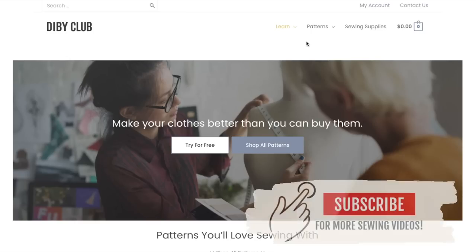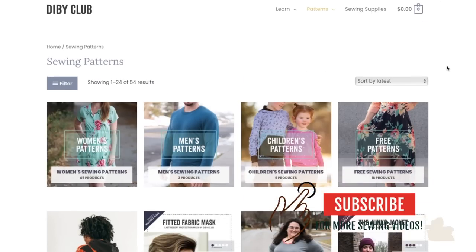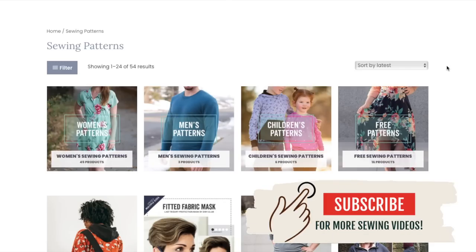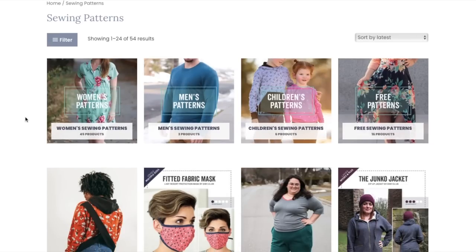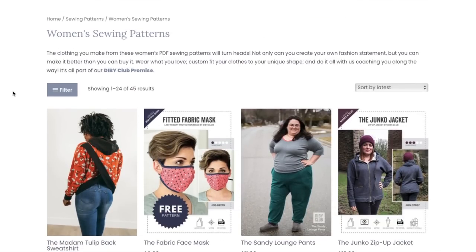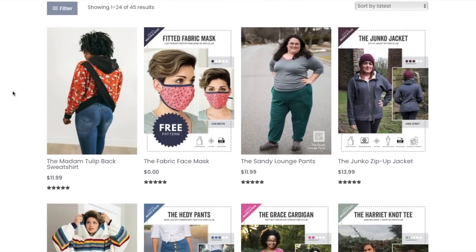Before we get into it, if you guys would make sure that you are subscribed and click the notification bell to get notified of when I post new videos, and then of course give this video a like so that YouTube will show it to more people. We are gonna take a look at the women's patterns. I only review women's patterns on First Impression Fridays simply because I don't really know how to review the other patterns — I've never made men's wear, I've never made children's wear.